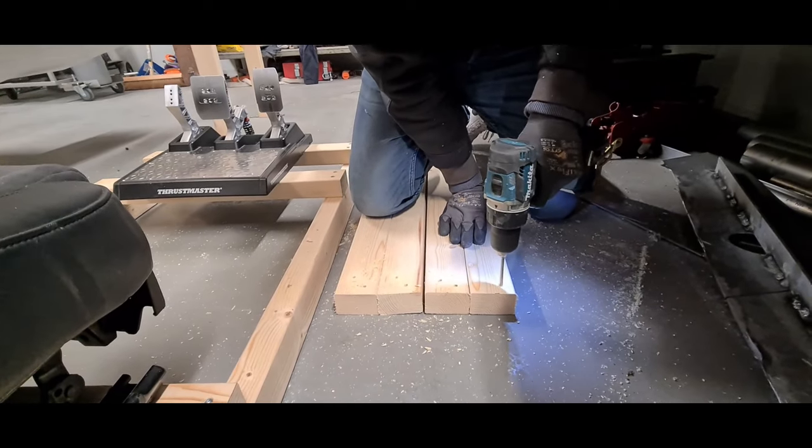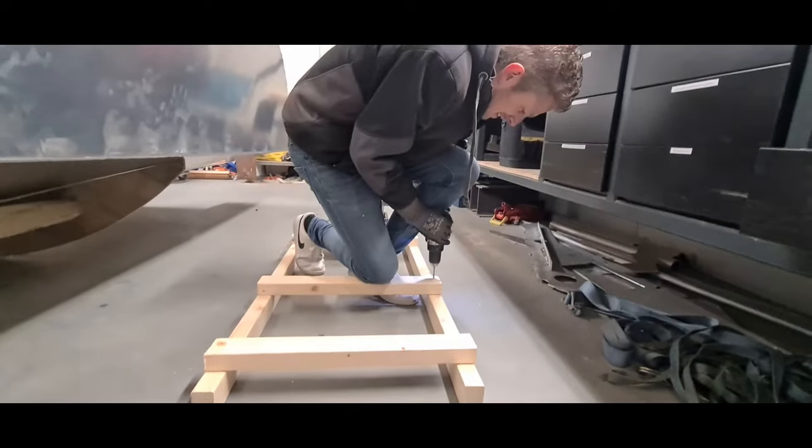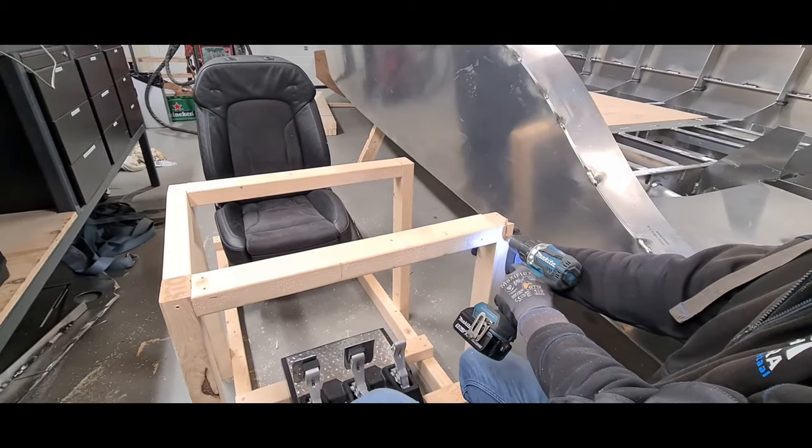If you're going to take my advice and build this sim rig, make sure you drill holes in the upper beam so the wood won't crack when you put in the screws. If you have a 5mm screw, drill a 3mm pilot hole first, then put the screw in. Make sure there's no play — make it nice and strong. Using the templates to drill the holes is a massive advantage because you can really adjust the rig to your liking.